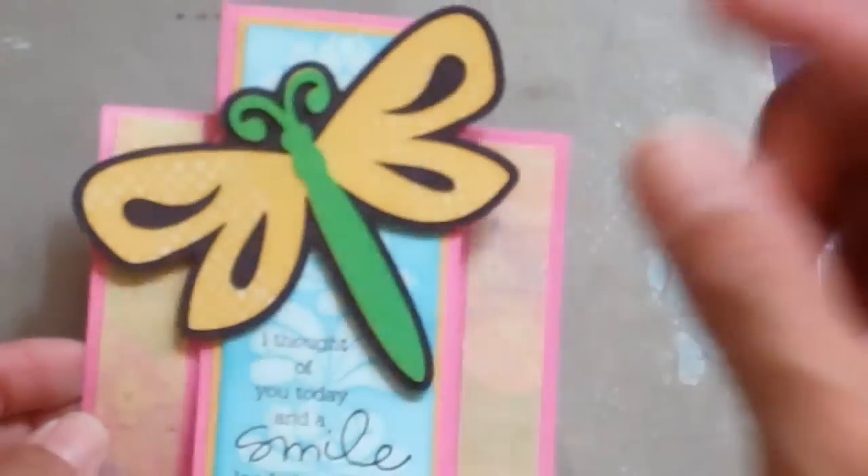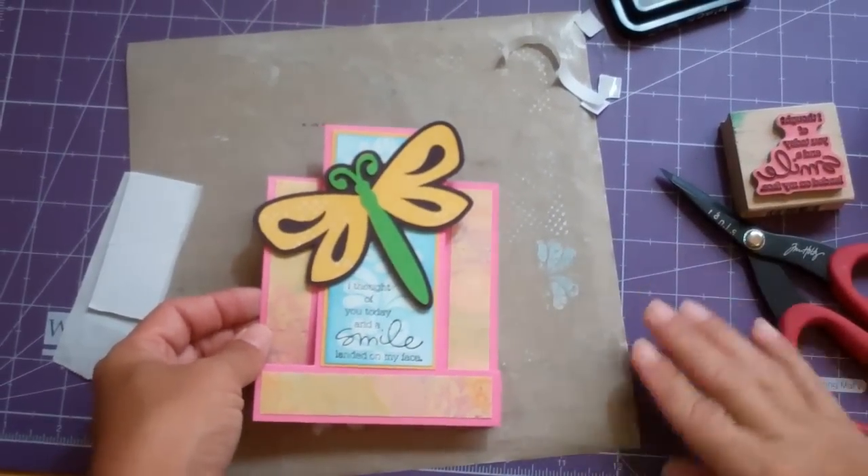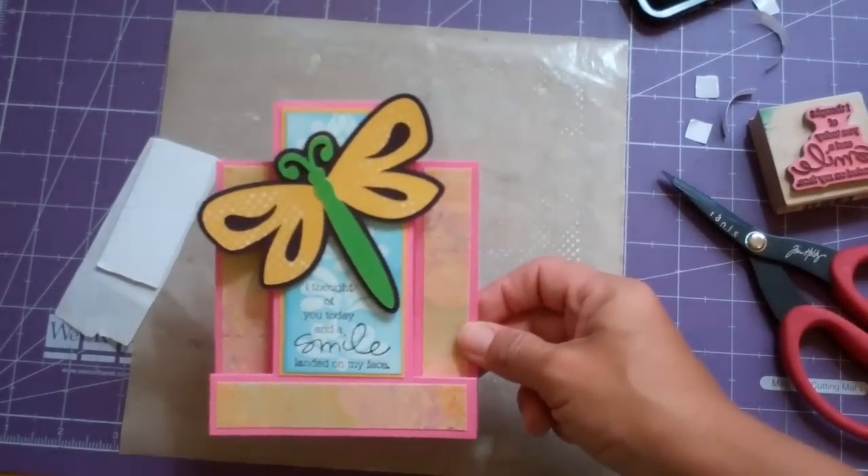All done. I hope you enjoyed my card and have a great day. Thanks for watching. Bye.